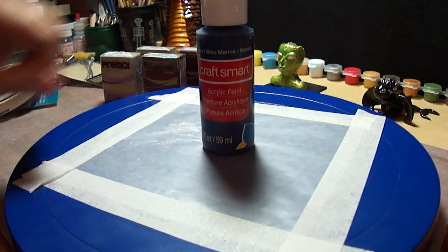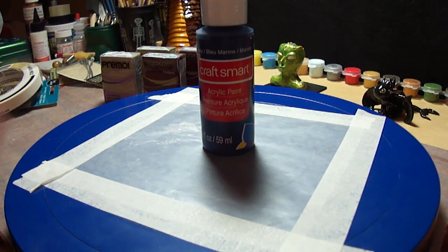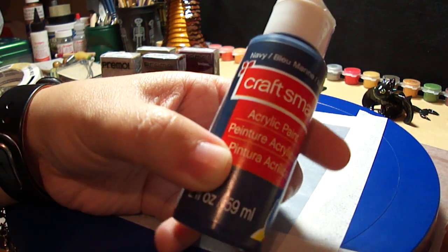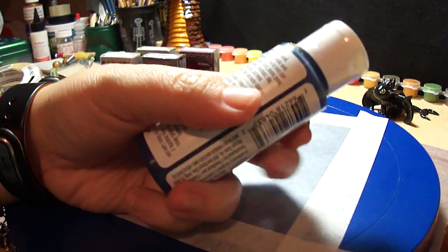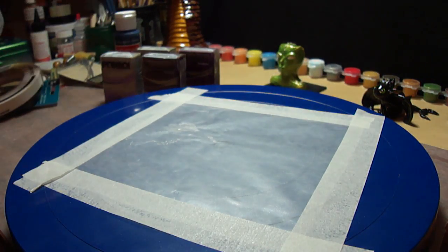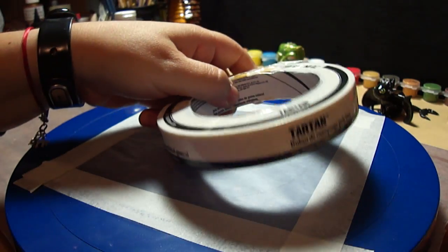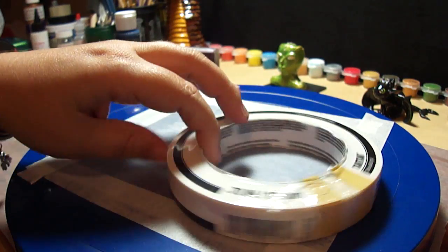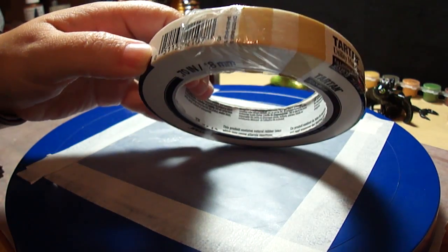For the project I'm also going to need Navy Blue — this is navy blue acrylic from Craftsman. And then I got some masking tape because I'm going to run out soon too.